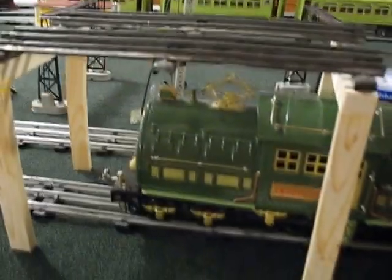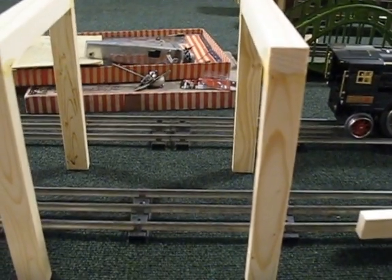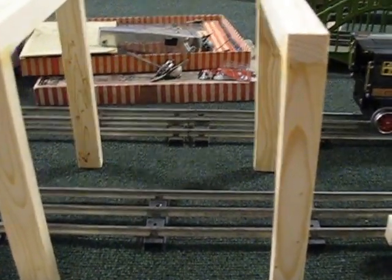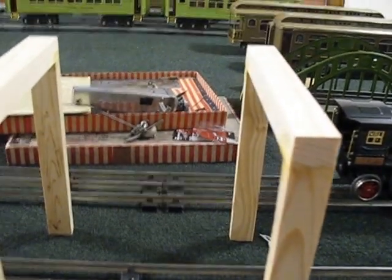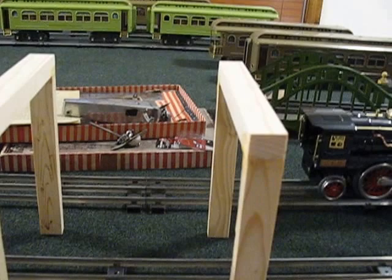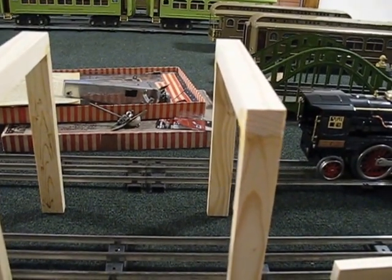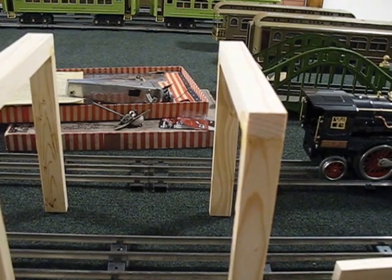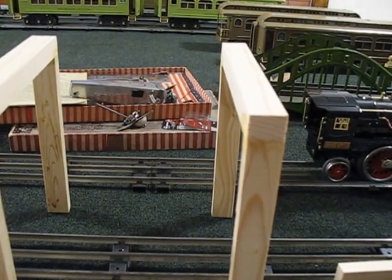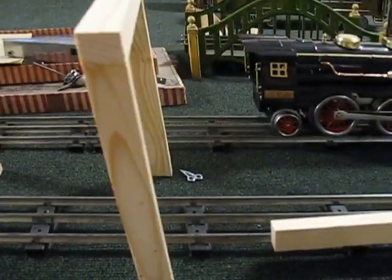I'm trying to decide — I want to put cross pieces on it to make it more stable, but I want it to look halfway decent. As it stands, this is 12 inches apart, and this section is a little over 6 inches apart. What I was going to do was put cross-bucks from corner to corner. It would give it a more realistic look of a trestle, and it might be more aesthetically pleasing.